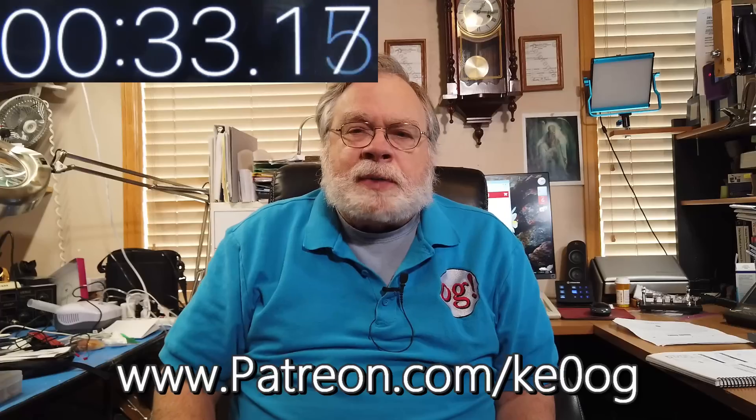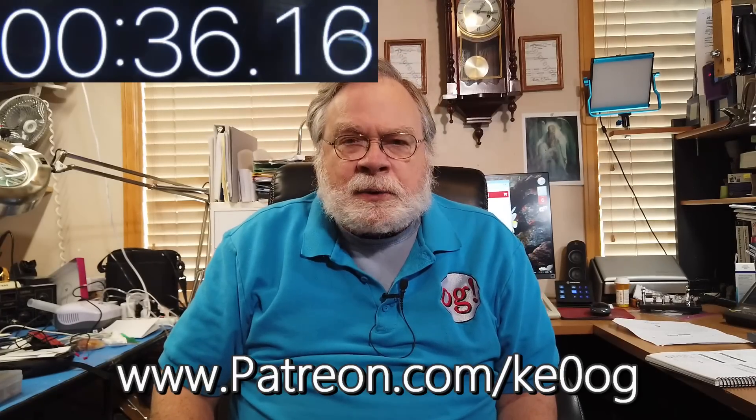We're looking at something very interesting today with this power station, and it seems to go along with the patron that I would like to thank. His name is Flyboy Bobio. I imagine he enjoys the piloting videos too. This is probably a little heavy to take on an airplane, but certainly you can use it in the hangar if you don't have electricity. Thank you very much. You too can become a patron of this channel by going to patreon.com/KE0OG.